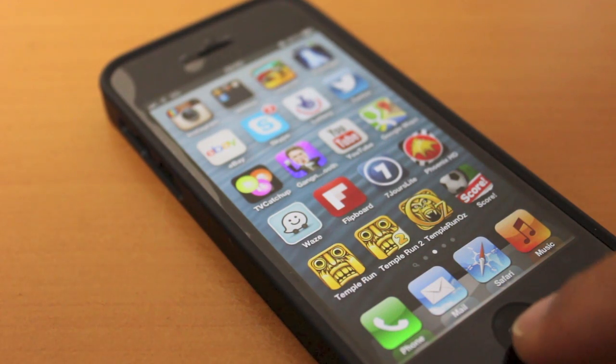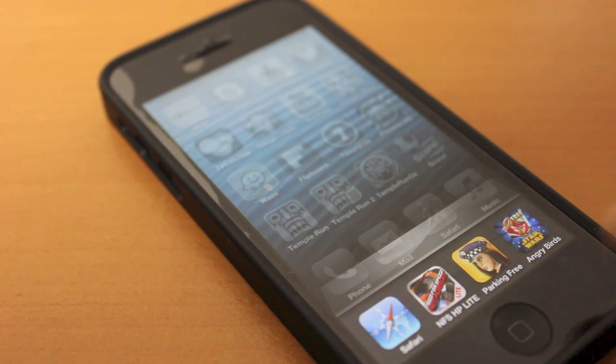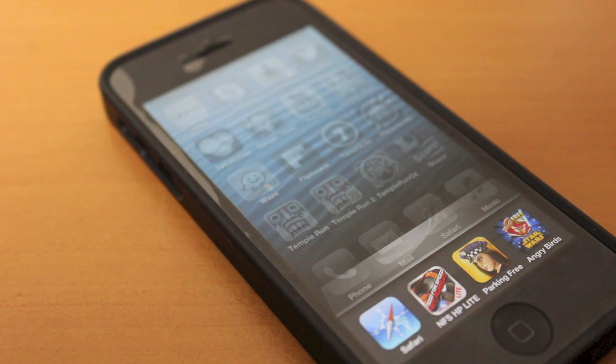So what we'll need to do is just double click the home button and you will see a list of applications. Now these are apps I've opened up and they're just running in the background.